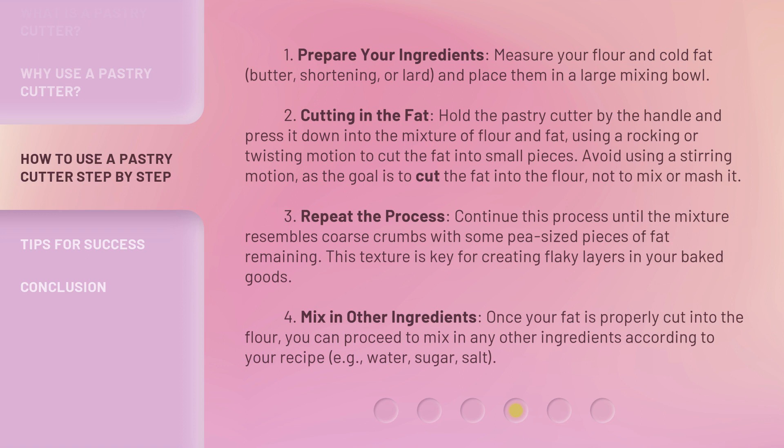Step 3: Repeat the process. Continue this process until the mixture resembles coarse crumbs with some pea-sized pieces of fat remaining. This texture is key for creating flaky layers in your baked goods. Step 4: Mix in other ingredients. Once your fat is properly cut into the flour, you can proceed to mix in any other ingredients according to your recipe — e.g., water, sugar, salt.